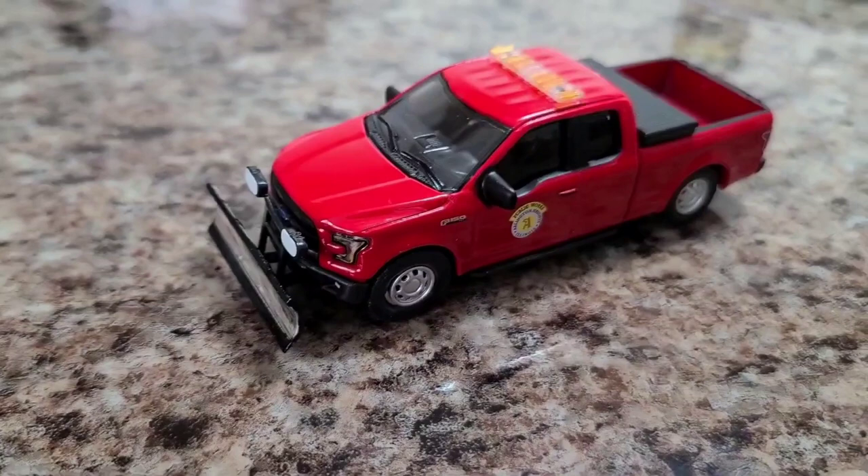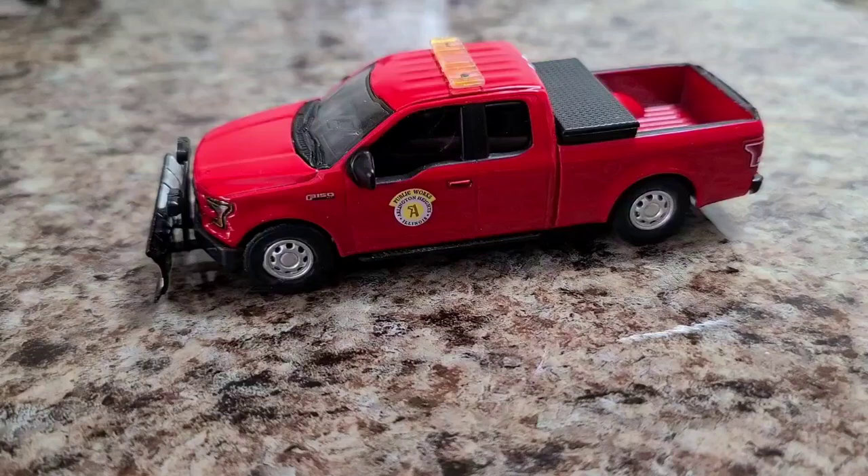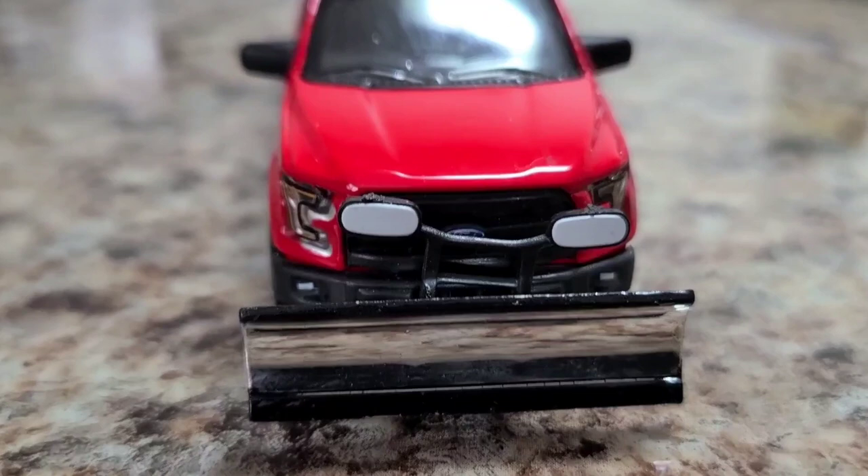Welcome in. Let's check out this new project piece. This one came out a while back. This is a 2016 Ford F-150 with snow plow. It is for a town in Illinois called Arlington Heights — this is their public works. Let's take the tour. We're gonna try and remove that decal and upgrade those wheels, make this thing look sweet.